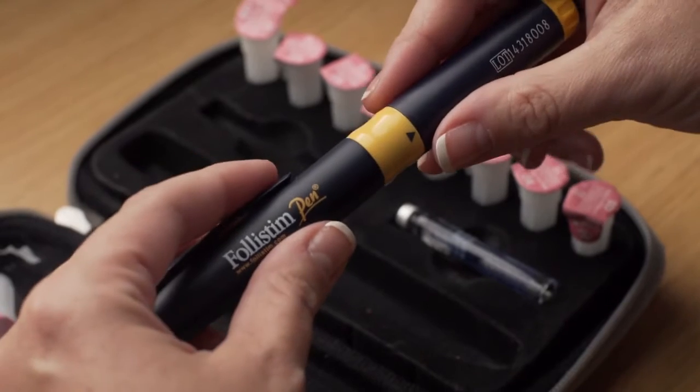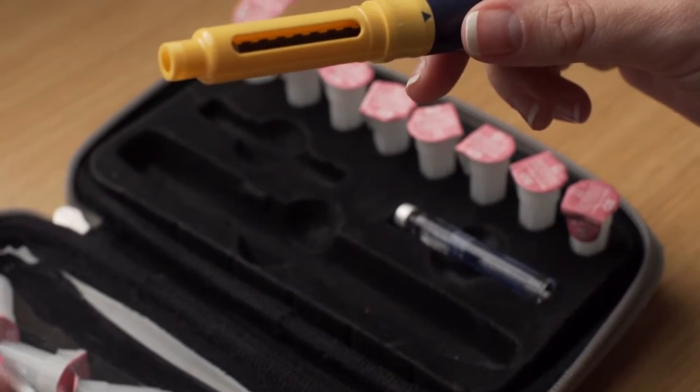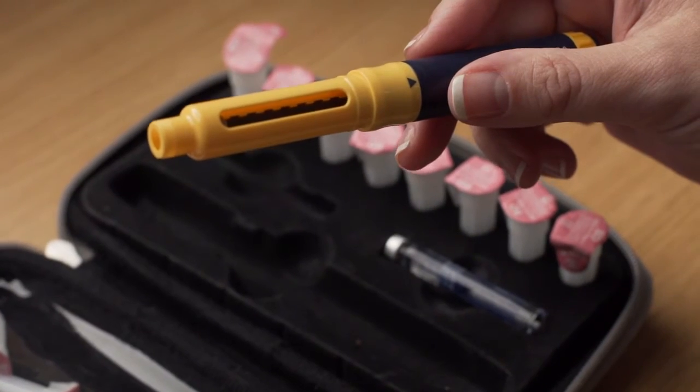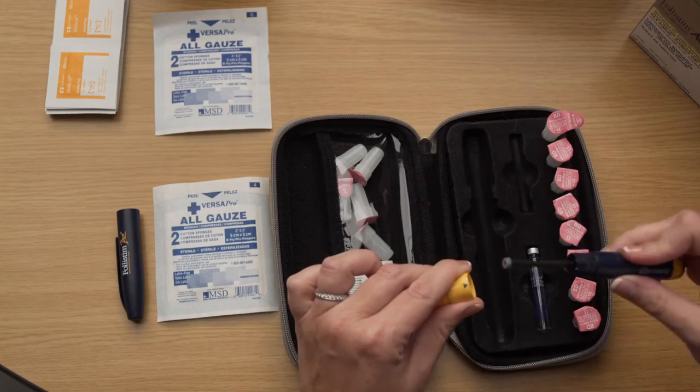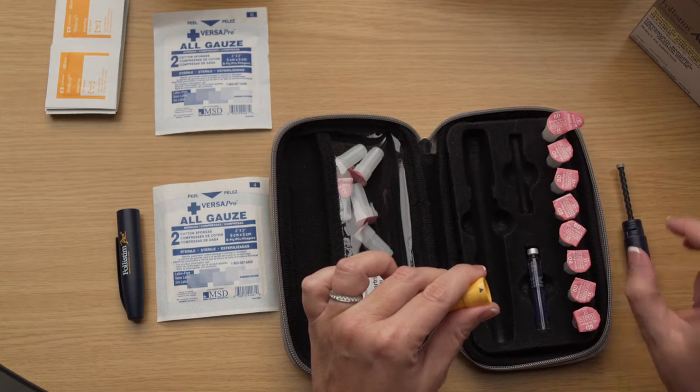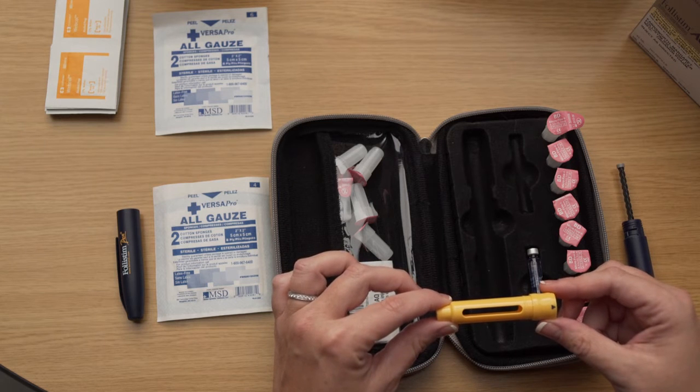Hold the pen firmly in one hand and pull off the protective cap with the other hand. The cap is the end that has a clip. Set the cap aside. The yellow and blue sections of the pen are screwed together.